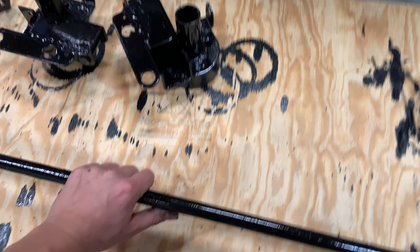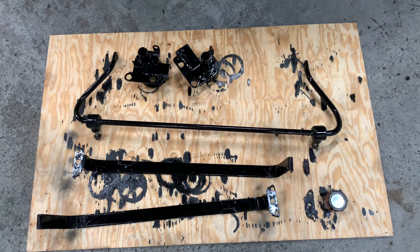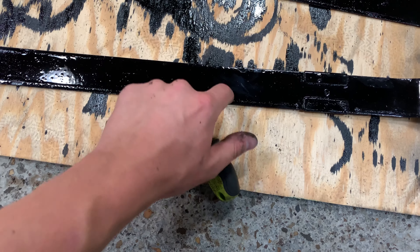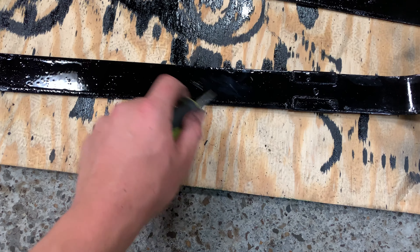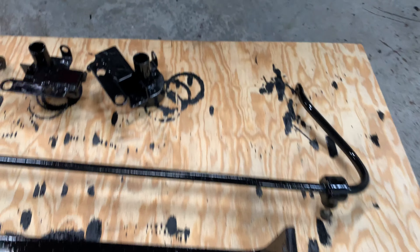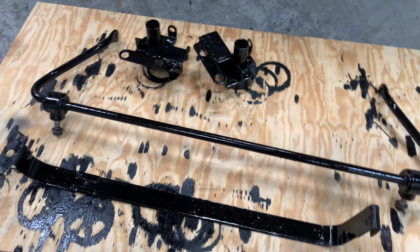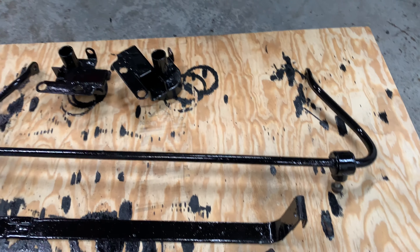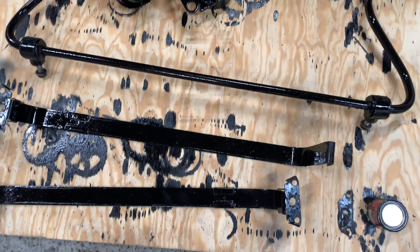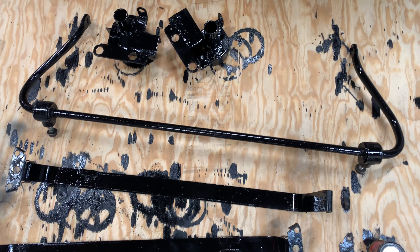I did the sway bar and everything, and I did the fuel tank straps — things came out pretty nicely. It's also very scratch resistant; a screwdriver does basically nothing to it, it's really hard stuff. I was thinking about getting everything powder coated and sandblasted, but for this kind of stuff I just don't think it's worth it. Putting some paint over it and trying to clean it up a little bit is good enough for me.